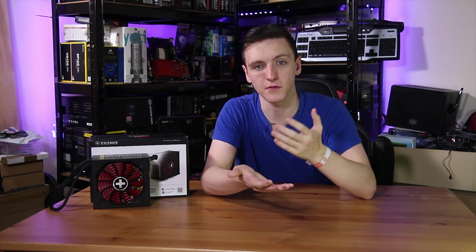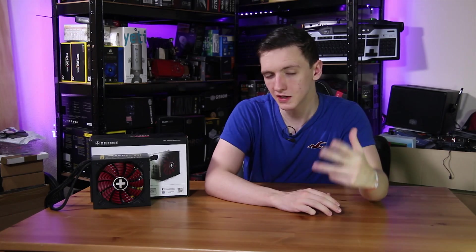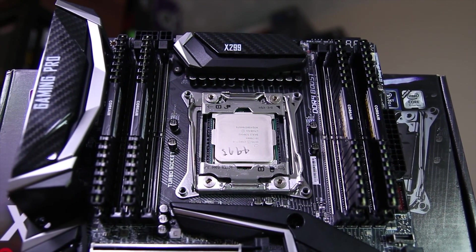I would mention that this doesn't have the capability to add an extra 8-pin or even an extra 4-pin, despite being a 750 watt power supply. So if you're running something like Threadripper, or even an X299 that does require both an 8-pin and a 4-pin, then this power supply isn't quite for you.